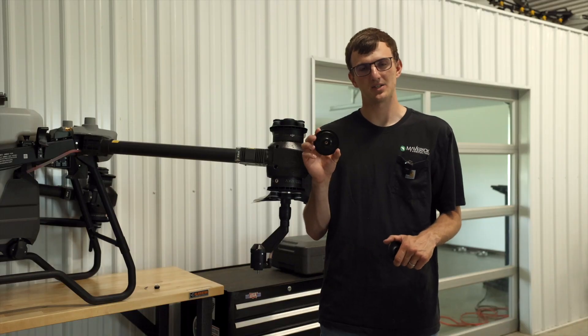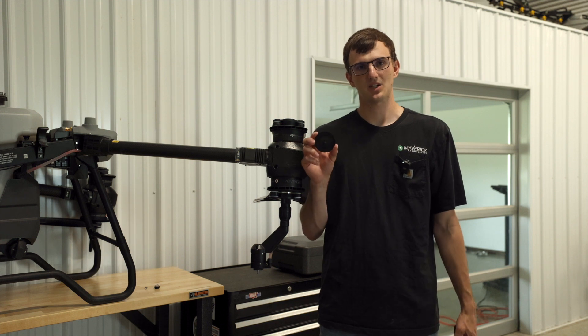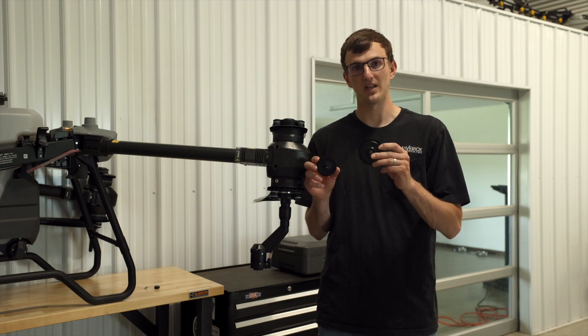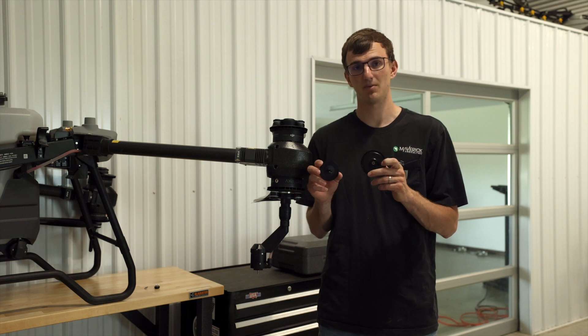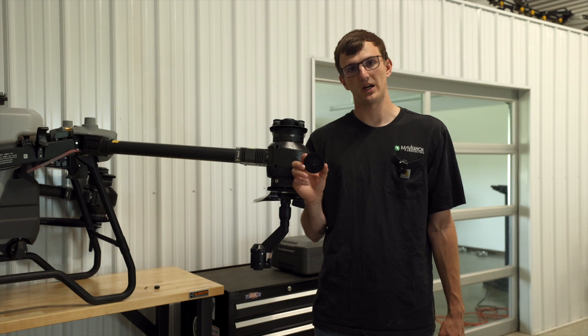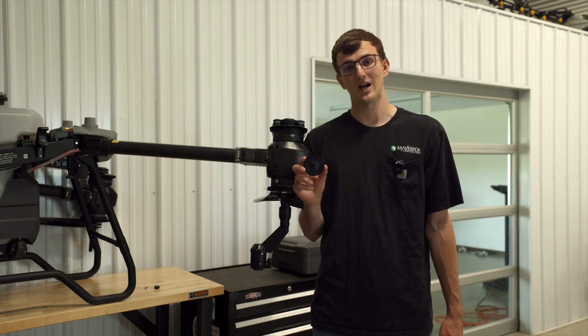Now that I've removed the dual atomizer spray plate, we're going to replace that with the spray plate that is extra in your box, which will give you a coarser droplet. The first one with the smaller channel and the double disc will give you about a 200 micron spray droplet on the coarse setting. This one will give you a droplet size coarser than 200 microns on the coarsest setting on your remote. So if you want anything with a droplet size bigger than 200 microns, you're going to have to swap your spray plates.